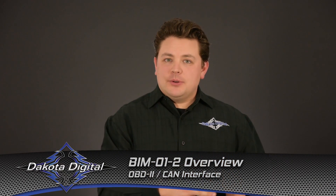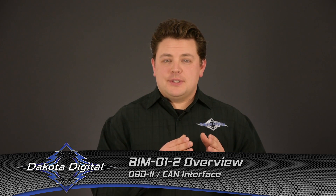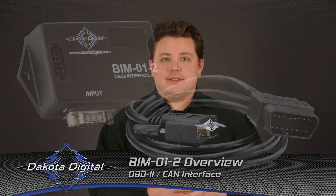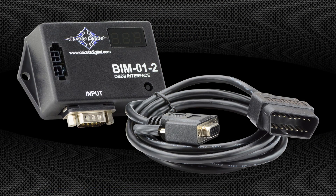In this video, we'll look at ways to get a Dakota Digital instrument system up and running with a late model drivetrain, specifically focusing on OBD2 CAN interfacing with GM LS and LTE applications. So you took the plunge, put a late model engine transmission combination in your project vehicle, but now the burning question in your mind is how do you get a good-looking, quality set of instrumentation that speaks the language of a late model drivetrain, but looks the part in the interior?